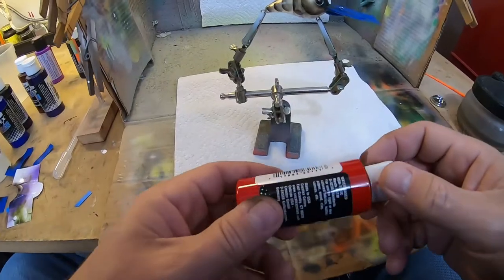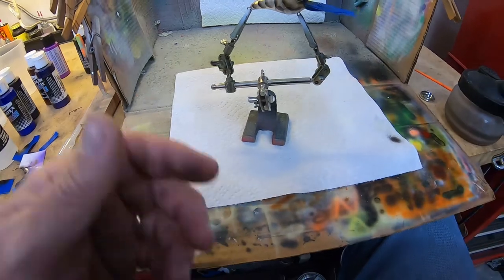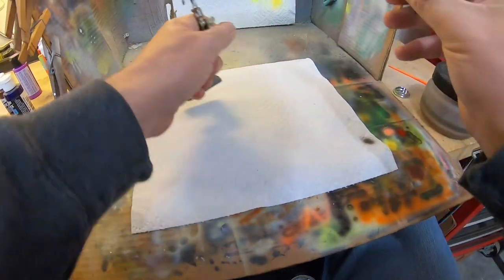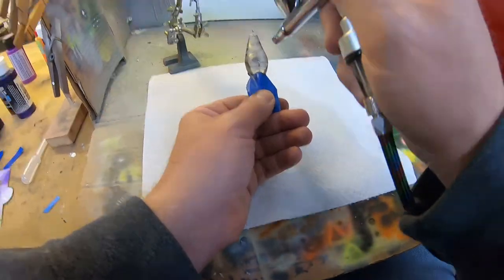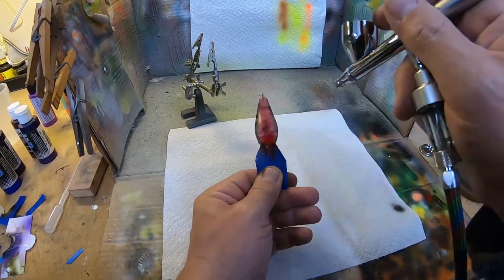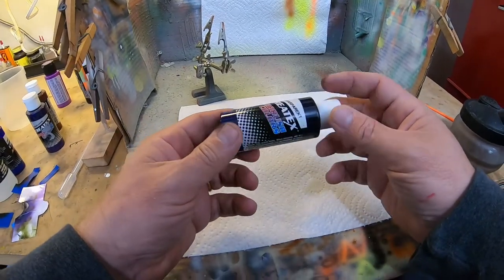The next part we're gonna do is the belly, and we're gonna use some of this transparent bright red on that. Got it loaded up and we're ready to shoot it. We're not gonna put a whole lot on there, just a little bit. That's gonna be it right there — we're gonna heat set it and we'll be right back.